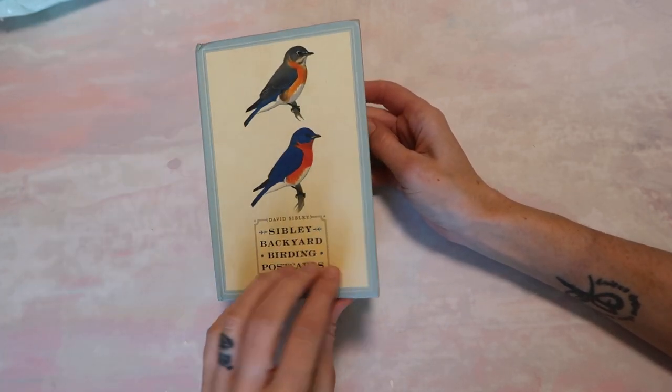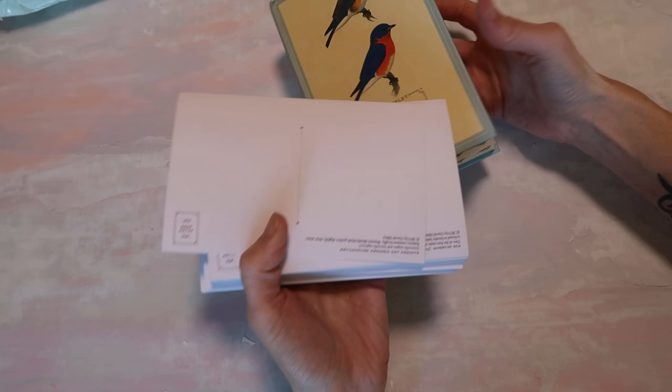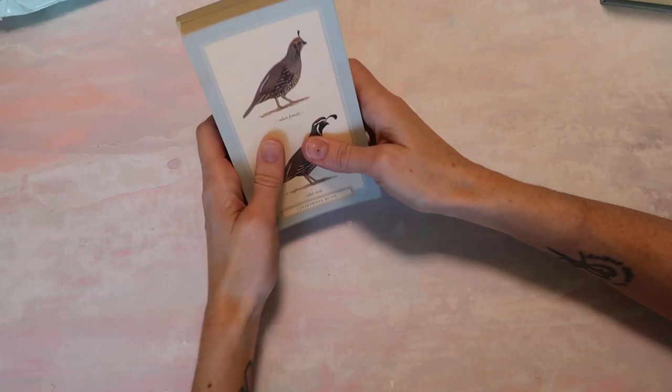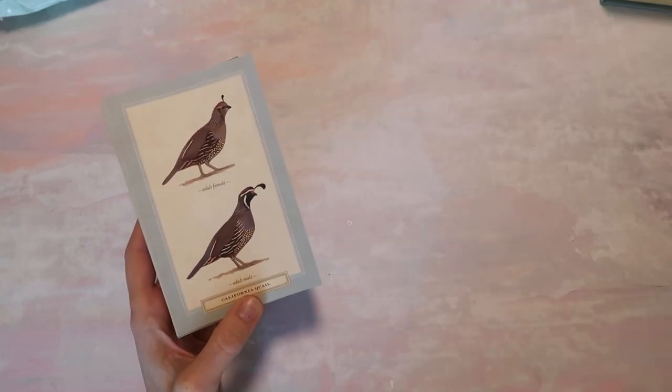As you guys know, I get postcards every month for my Patreon members. And if you're new, maybe you don't know, but I do have a Patreon and I send mail to my Patreon members every single month. That does include a postcard and then handmade items. You guys have always enjoyed seeing these packs.